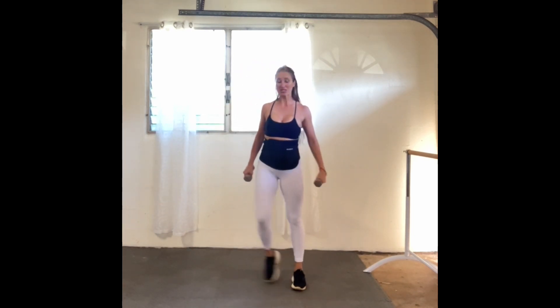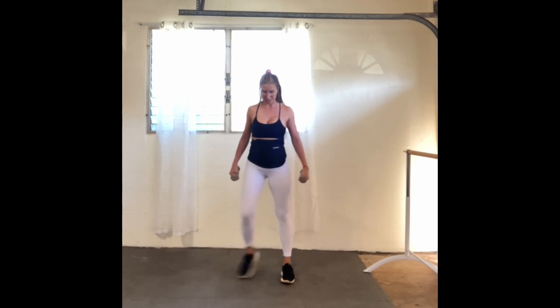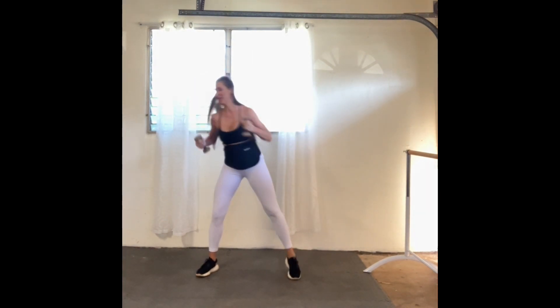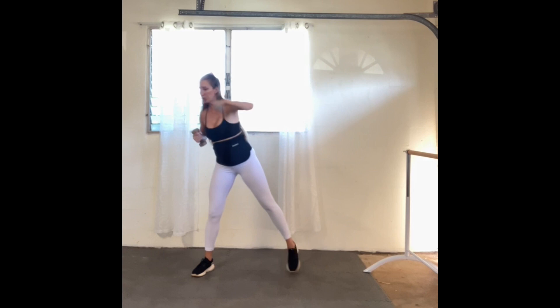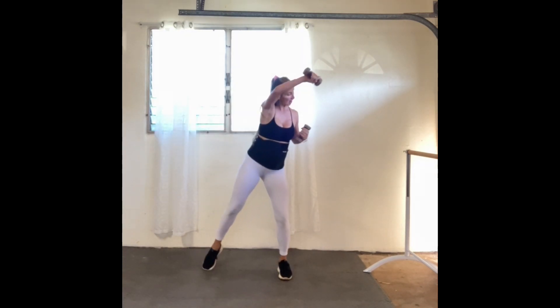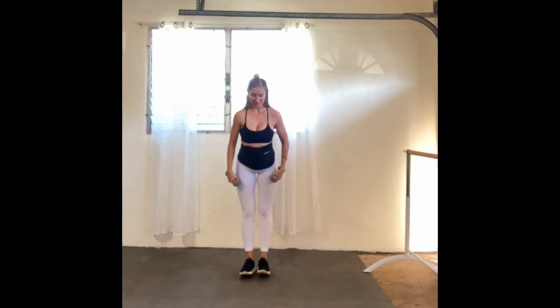Bring it up, shake that leg out. We're going to go into a set of alternating cross punches to get those legs working together again, then take it into a little half jack with rainbow arms up. If you're using heavier weights, keep control in mind. Three more, two, and one.